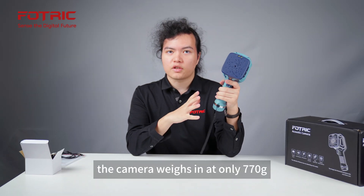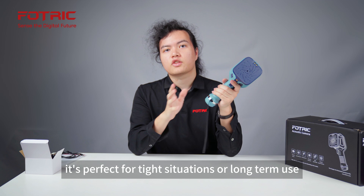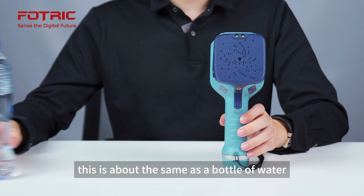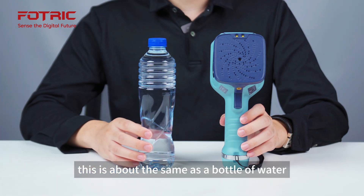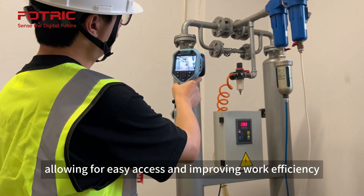The camera weighs in at only 770 grams, making it highly compact and lightweight. It's perfect for tight situations or long-term use — about the same as a bottle of water. It can be hung on the waist, allowing for easy access and improving work efficiency.